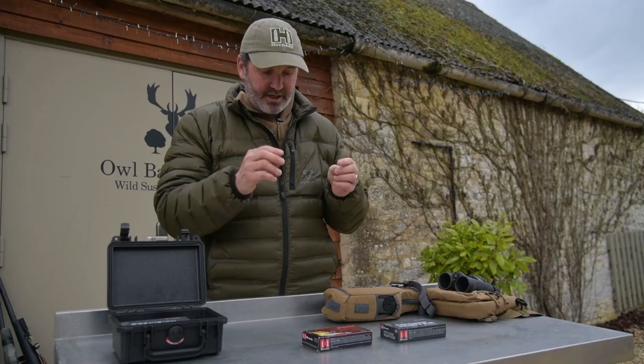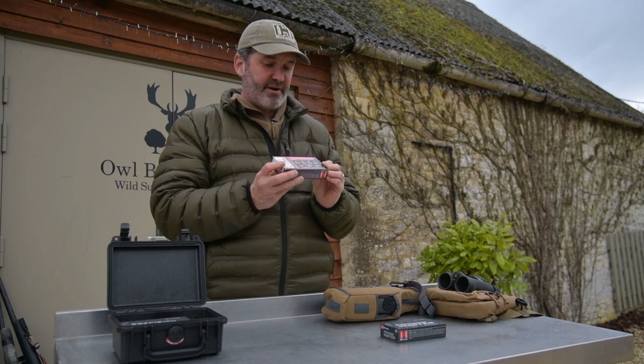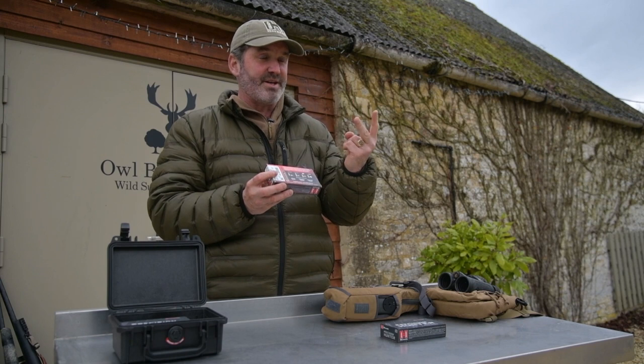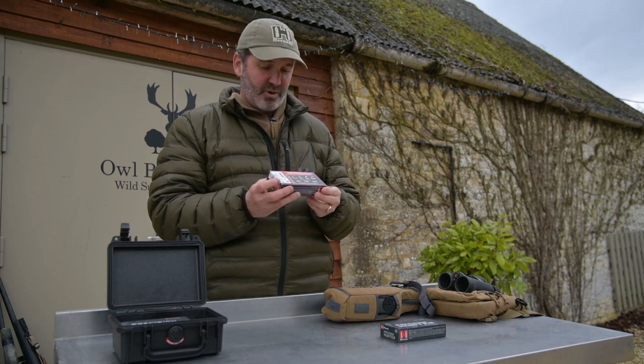That's the GMX — epic round. If you're thinking of moving away from lead core ammunition, I cannot recommend that particular cartridge enough. They are very, very good. They're not cheap, but one shot, one deer. So if it costs you £2 for a shot, then what does that matter?